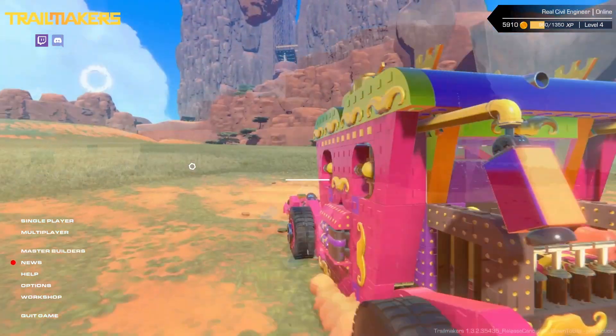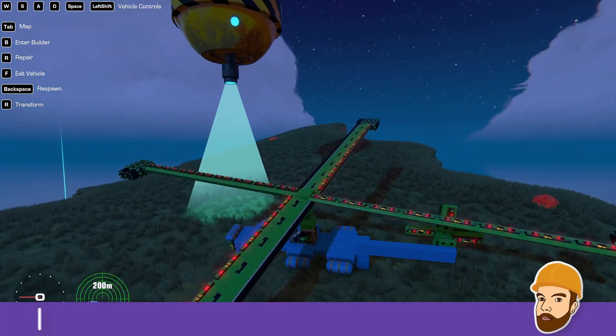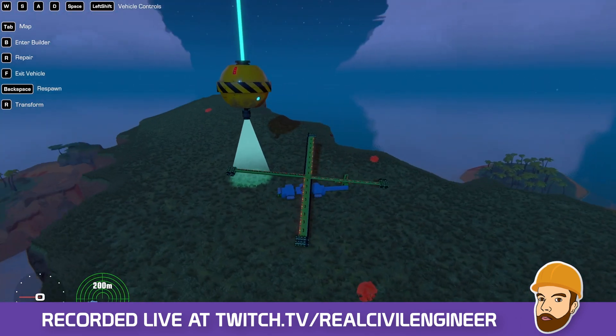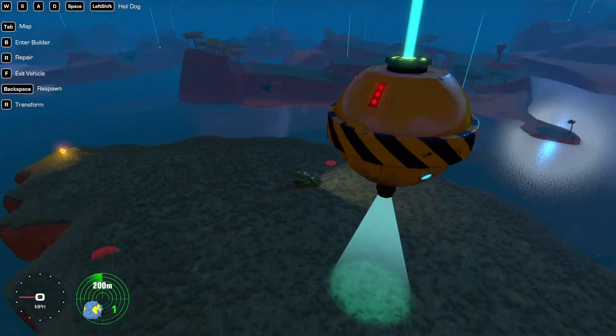Hello fellow engineers. We're back in Trailmakers. Oh god, I forgot we made a freaking helicopter last time. We turned snake dog into a snake copter. We did land here — I think we wanted to land here. We have to go get that thing. Let's become just the car, I think, just so we can go get this one.